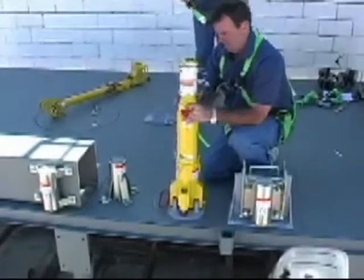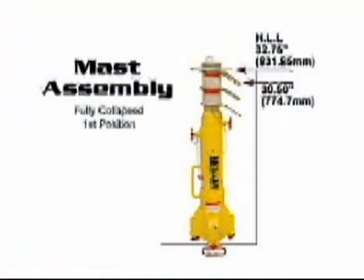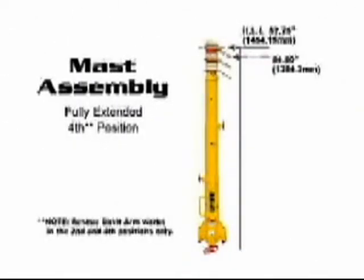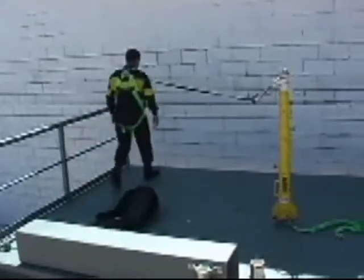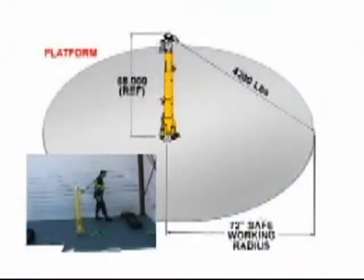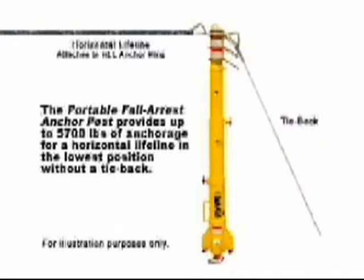The Portable Fall Arrest Anchor Post has three telescopic working heights ranging from 30½ inches, 43 inches, all the way up to 50½ inches. This offers a higher point of anchorage to further decrease a worker's fall distance and increase the overall work area. The post is also equipped with an anchorage ring for a horizontal lifeline and tie-back if necessary, providing up to 5,700 pounds of anchorage for a horizontal lifeline in the lowest position without a tie-back.